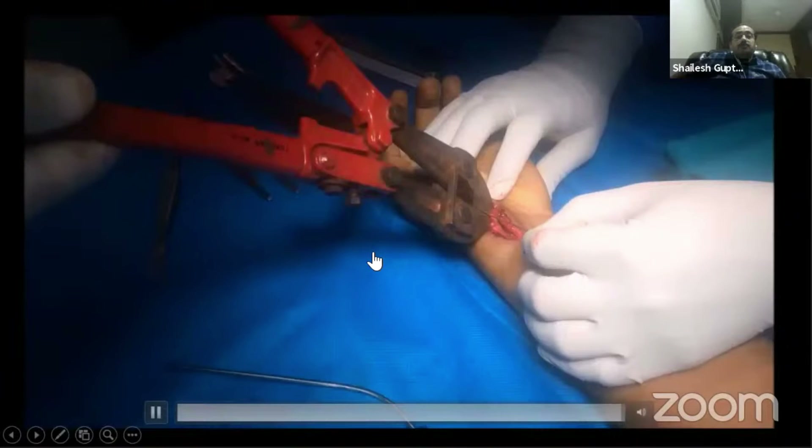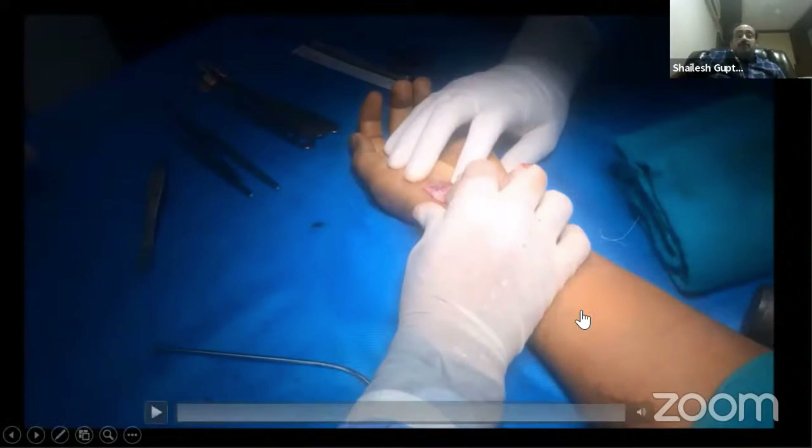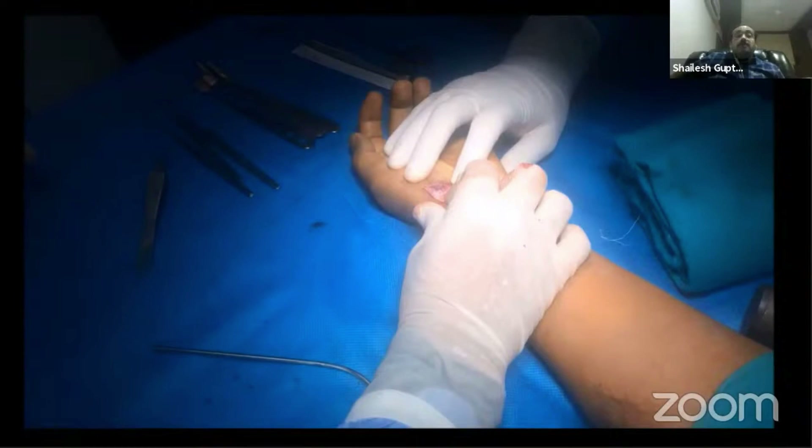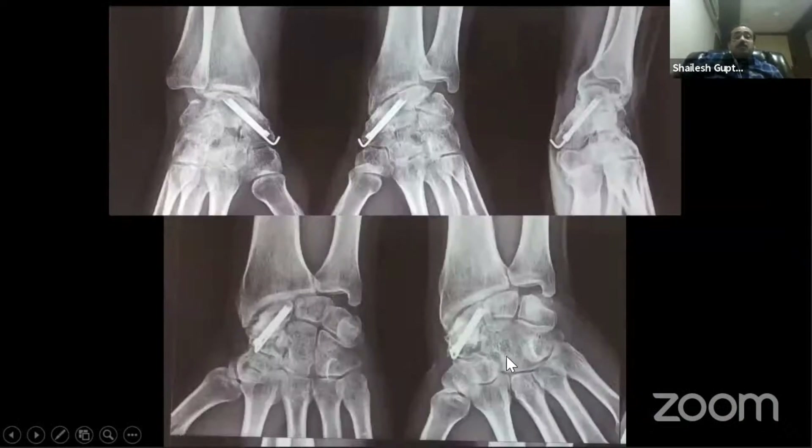The additional K-wire should be cut flush after bending. The tourniquet is released, the capsule is closed, and skin closure is done. At approximately six months follow-up, the patient is ready for additional K-wire removal. There are some early changes of SNAC wrist but no pain. If pain appears, you may need radial styloid excision. Thank you very much.